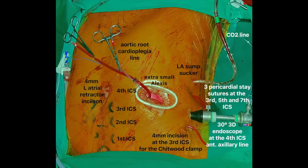We use a separate 4 mm incision at the 3rd intercostal space right anterior axillary line for the Chitwood clamp, the 7th intercostal space for the left atrial sump sucker, again in the right anterior axillary line, and also at the 4th intercostal space right parasternally for the left atrial retractor.